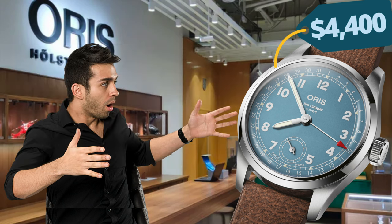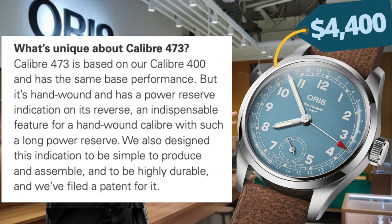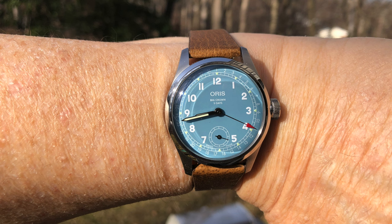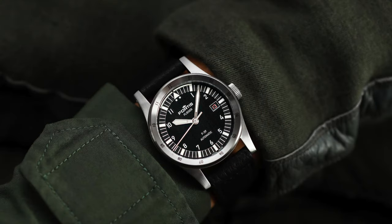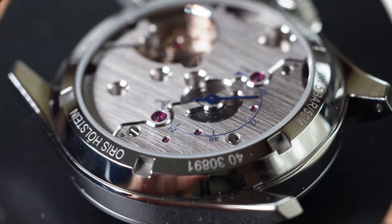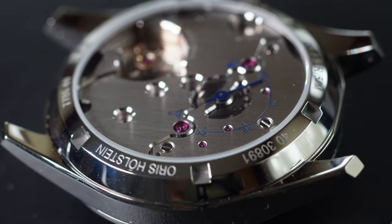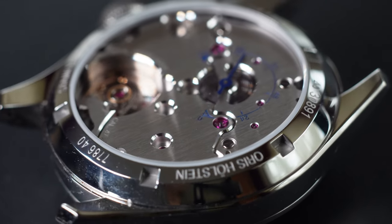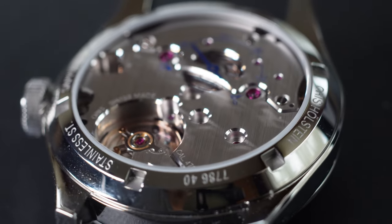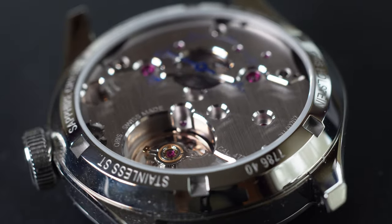They will also point out the extensive design and engineering that has gone into this movement to produce unique functionality. On the other hand, watch collectors will argue that for the same or less money, they could acquire other luxury watches. Clearly, Oris has put a lot of work into this Big Crown model from the movement to the quality of the finishing. As with all purchase decisions, each of us has to determine value on our own.